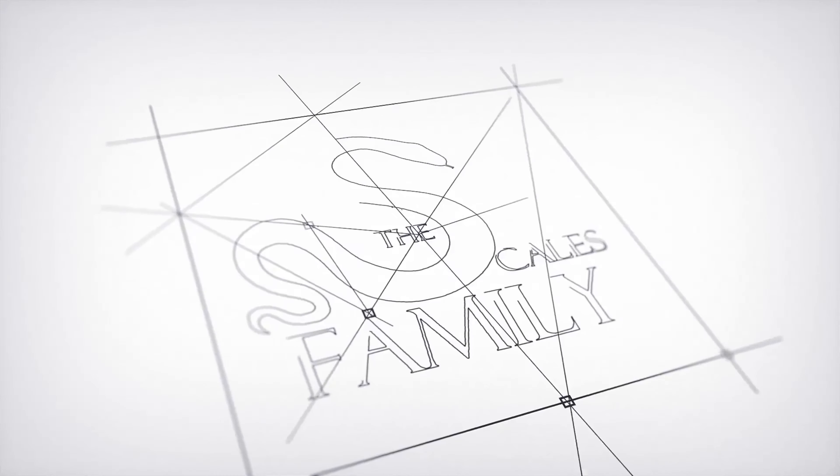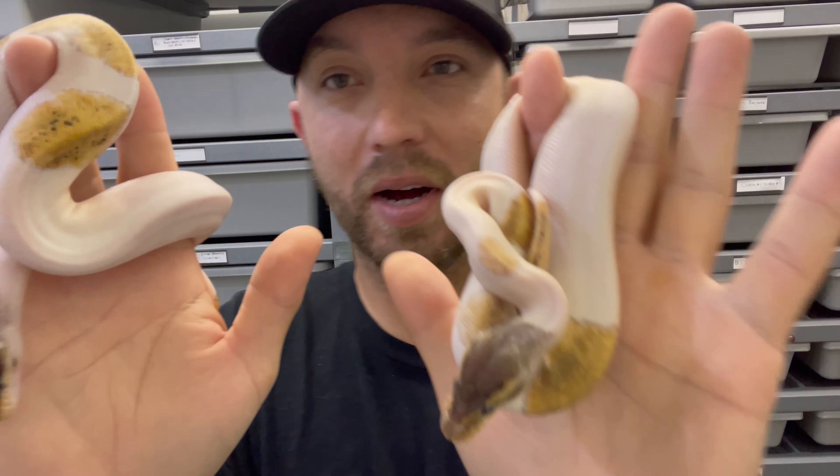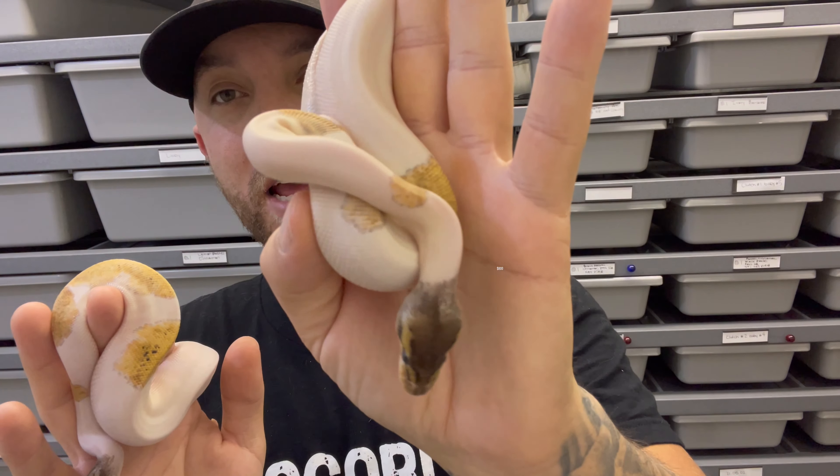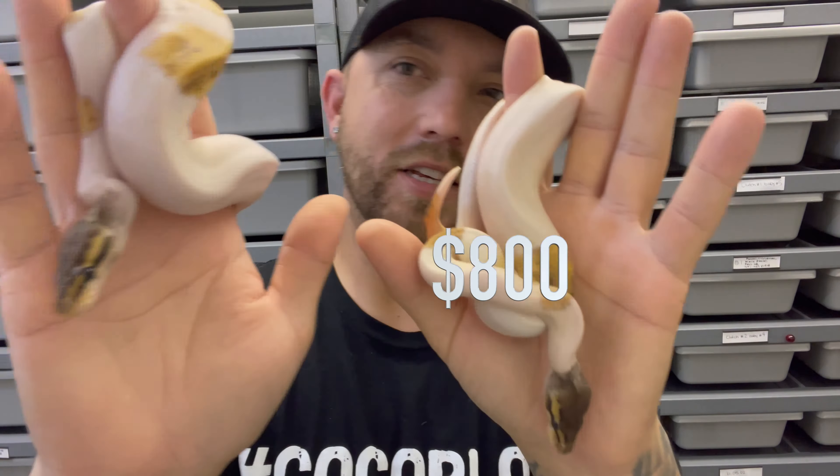First up, we have these two beautiful females. They are Pastel Mojave, I believe Sandblast, so they're possible Sandblast Pides. They are females and they are available. This one is $800, this one is $1,000. Check them out, let me know. Females number one and two — don't pass up on these.